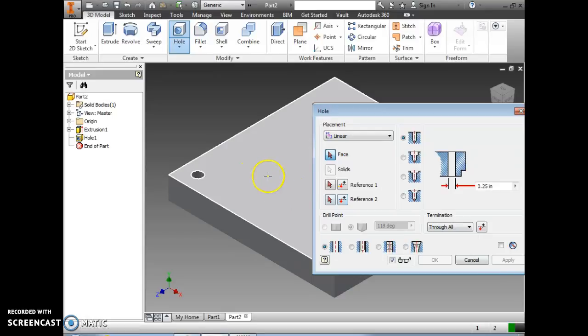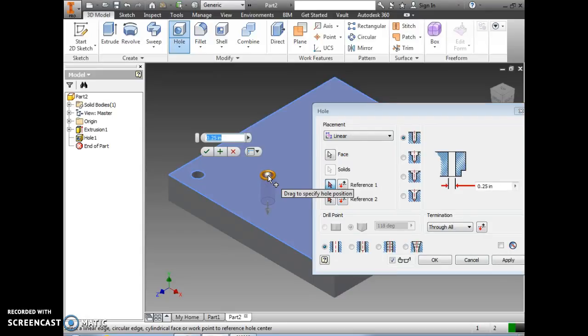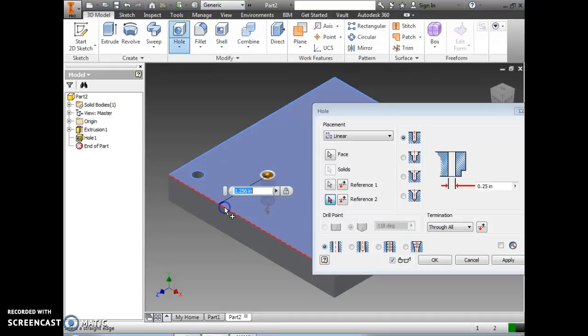Then I'm going to click over here for the second through hole, click on this edge and type in a distance of .375, then click on this edge and type in .375, and then apply.